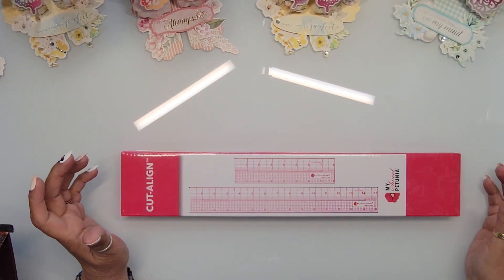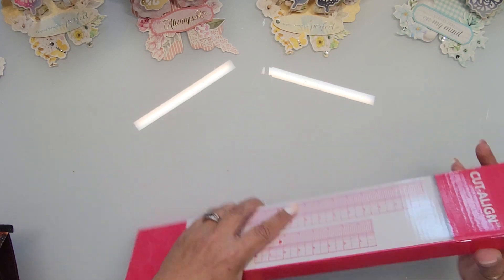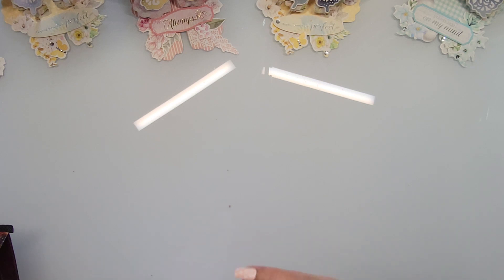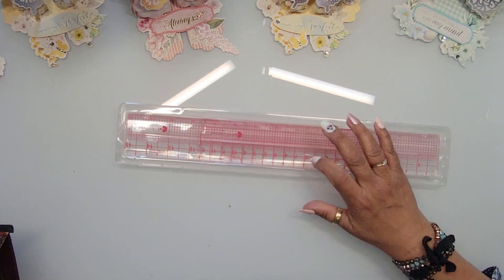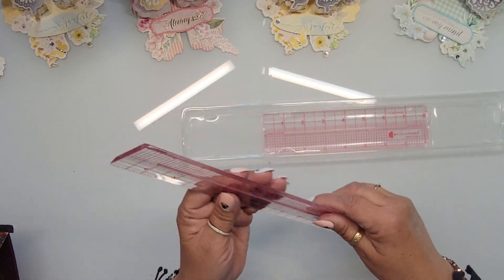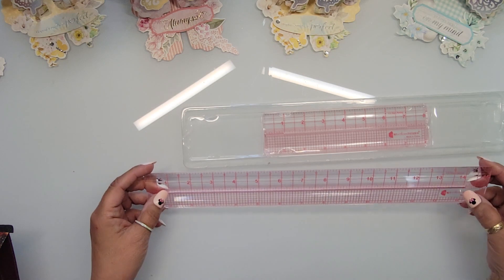Let me start with this — I got excited when I saw it recently in a video. It's from Misty, the Cut and Cut line of rulers. Let me grab my scissors and open this up. I have multiple Tim Holtz rulers now because I keep losing them, finding them, and replacing them. So now I have them all. The big one is big — wow, I was not expecting it to be that big!